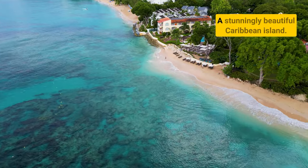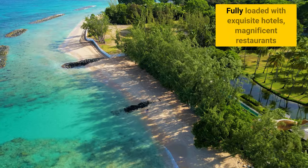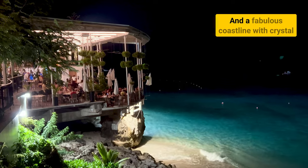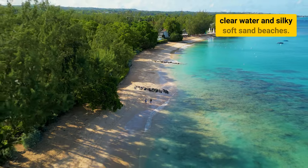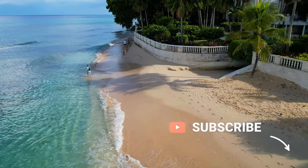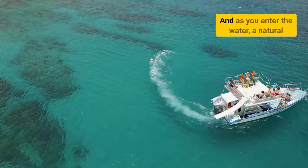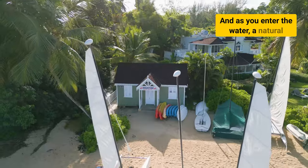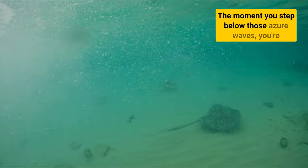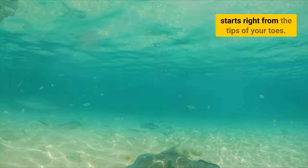This is Barbados, a stunningly beautiful Caribbean island, fully loaded with exquisite hotels, magnificent restaurants, and a fabulous coastline with crystal clear water and silky soft sand beaches. As you enter the water, a natural coral reef that circles the whole island awaits. The moment you step below those azure waves, you're presented with a vibrant world of marine magic that starts right from the tips of your toes.